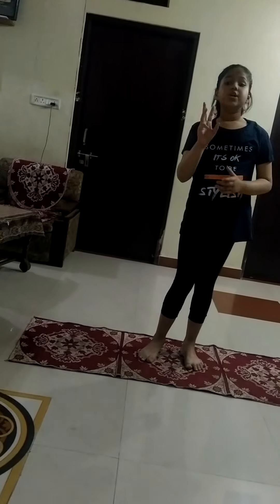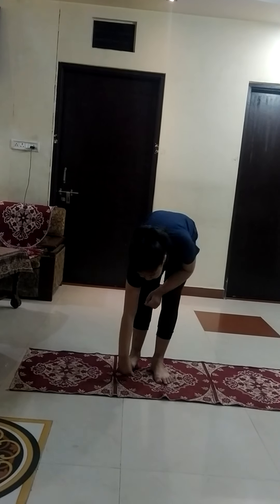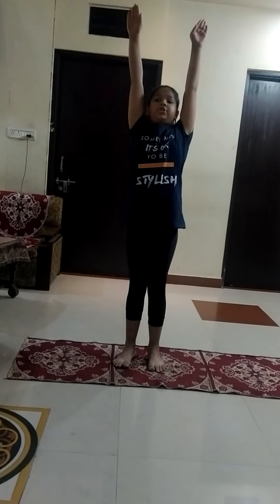You have to do this exercise for 5 minutes. Our second yoga is Padahastasana. For that, you have to stand up and your palms are bottom to your legs and you have to stand up. Your legs will be straight and then come back to the simple position.